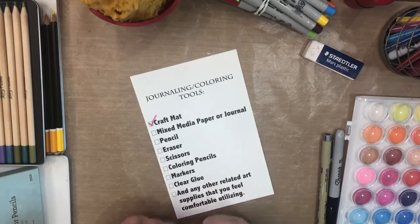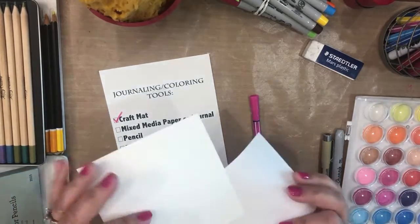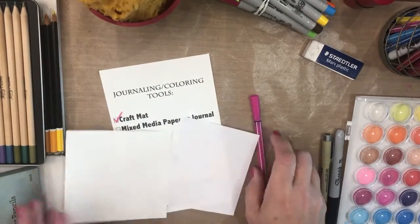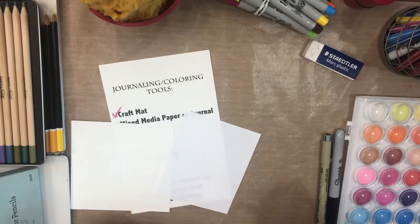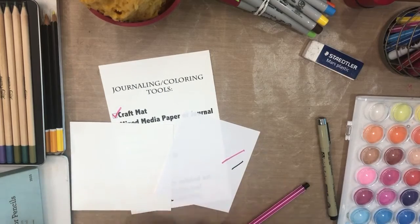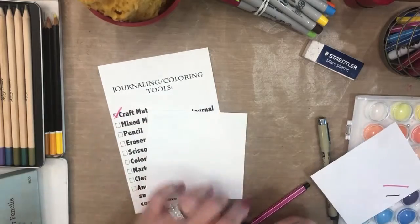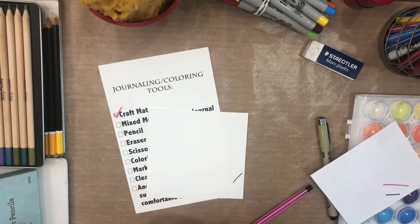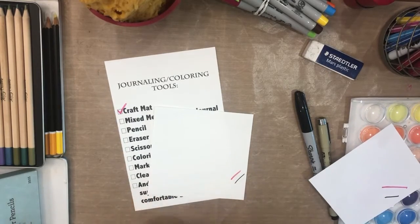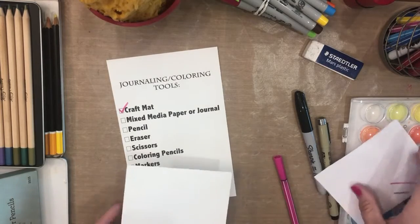The next item will be the mixed media paper or journals. Paper comes in different types of quality — some are for working with certain materials and some are not. This is a very flimsy one and you can see right through it; when you mark with something like a Sharpie or a thicker alcohol marker, you'll notice how easily it goes through to the next layer. However, when you work with something thicker like mixed media paper, it doesn't go through and it's a lot more durable when you work with watercolor.